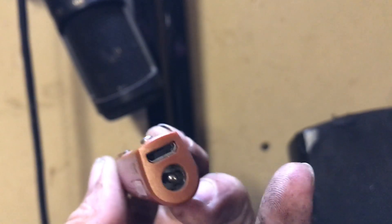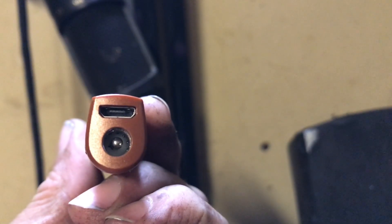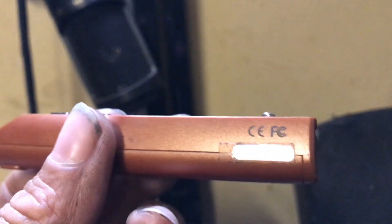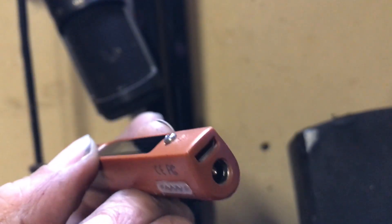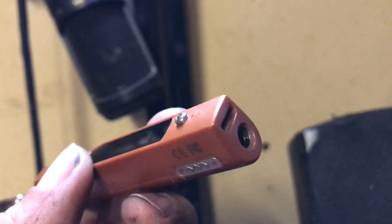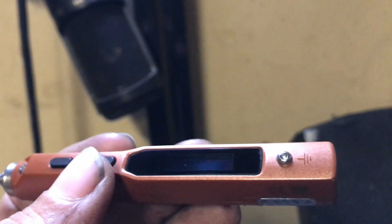You plug in anything 12 to 24 volts into that hole right there. I'm using a laptop charger — seems to work awesome at about 18 volts. The more volts you get, like 24 volts, is equal to 65 watts of soldering power.